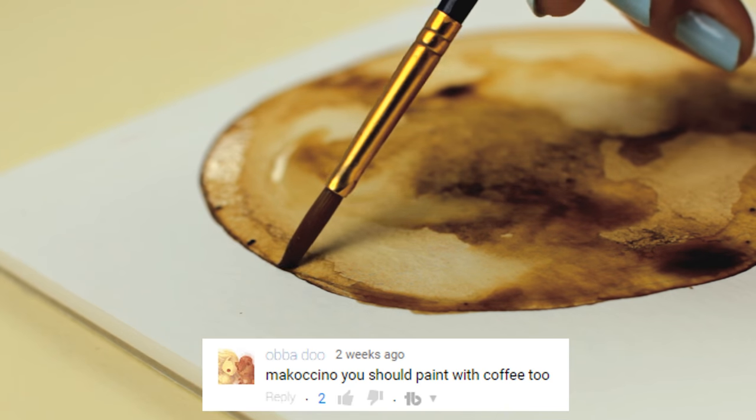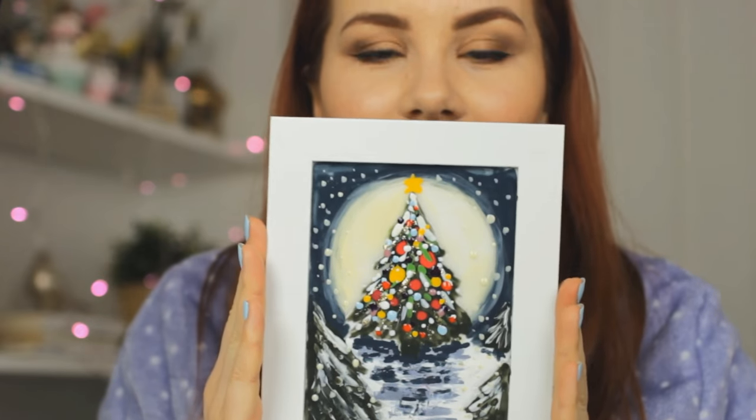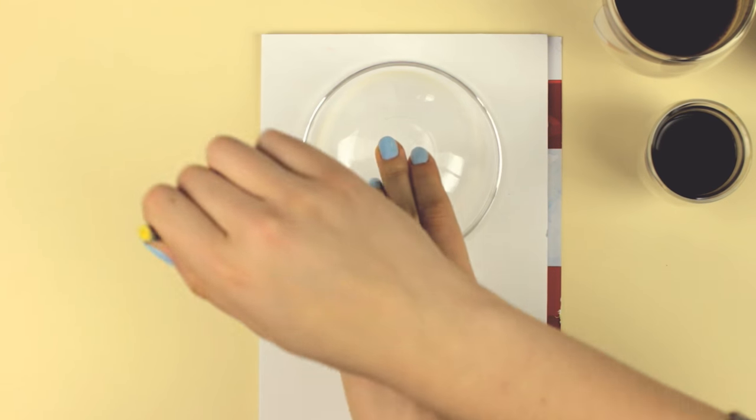Hey guys, after my painting with nail polish video, some of you guys suggested I should paint with coffee next. And that's what I'm going to do today.